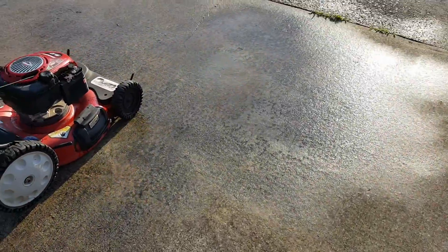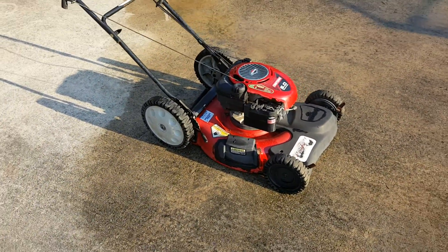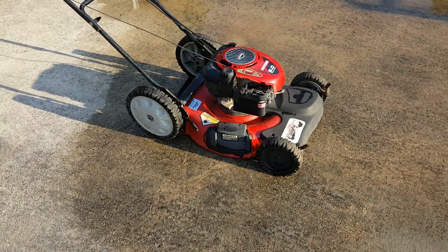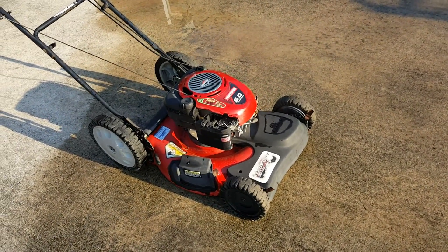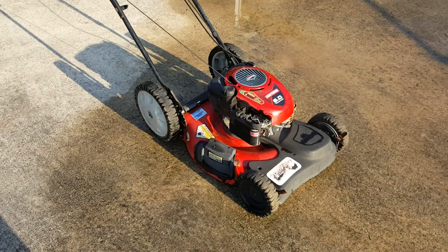Hey everybody, I just wanted to make a quick running video. This is a lawnmower I showed y'all last week. I've done a little bit of changes to it, nothing major. The carburetor, even after being cleaned out, runs pretty decent.